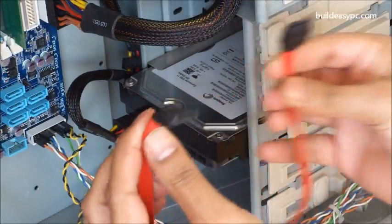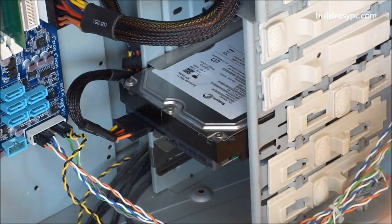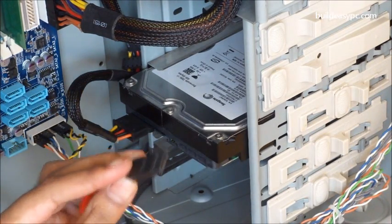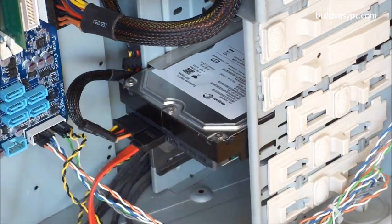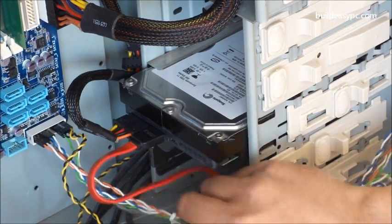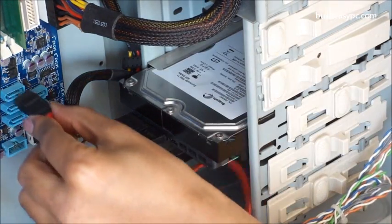This is a SATA data cable. Attach the SATA data cable to the hard drive. It only fits one way — the connectors are like an L shape — so check the orientation to match the hard drive before pushing it into place.